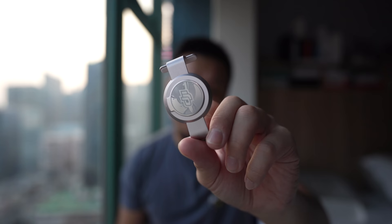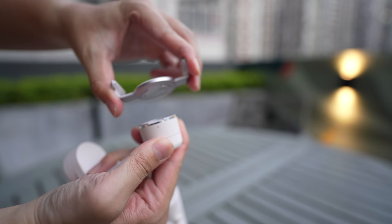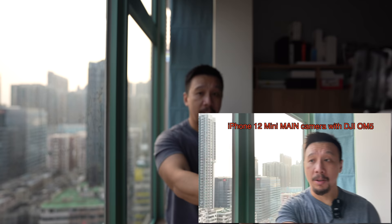The DJI OM5 comes with this magnetic phone clamp. Usually you clamp it onto the back of the phone, but because I'm going to shoot myself with the main camera system, I have to put it on backwards. It's a little clunky, but it's fine. I clamp the handle to the gimbal, power it on, extend and pull — and that's it. Now I'm filming myself with the iPhone 12 mini's main camera system, so it's going to be higher quality than the ultra wide angle camera, yet I'm getting proper framing.